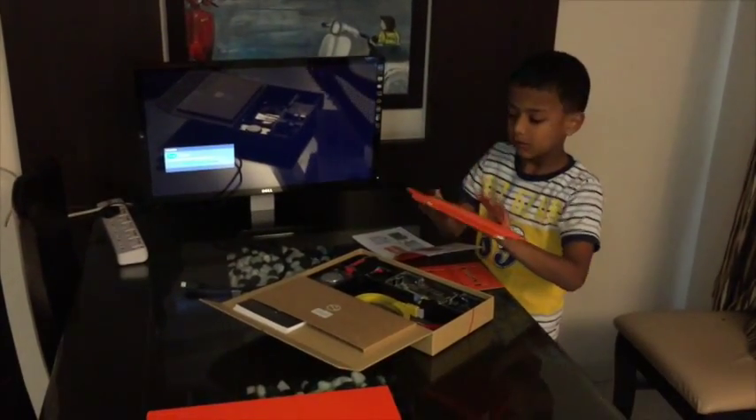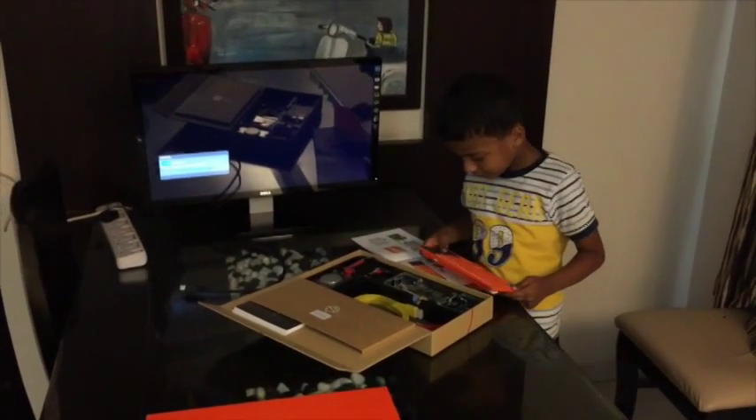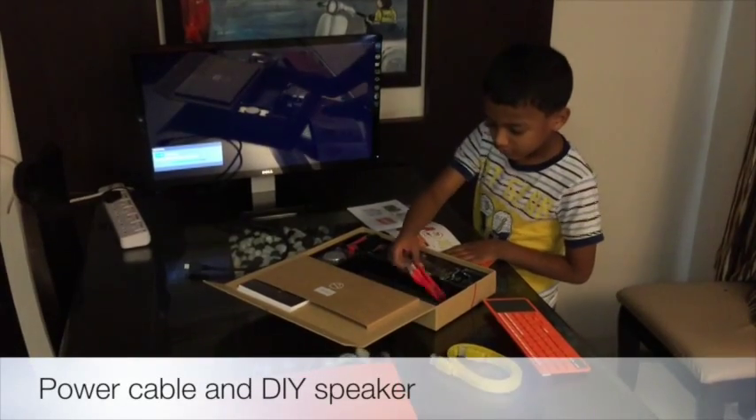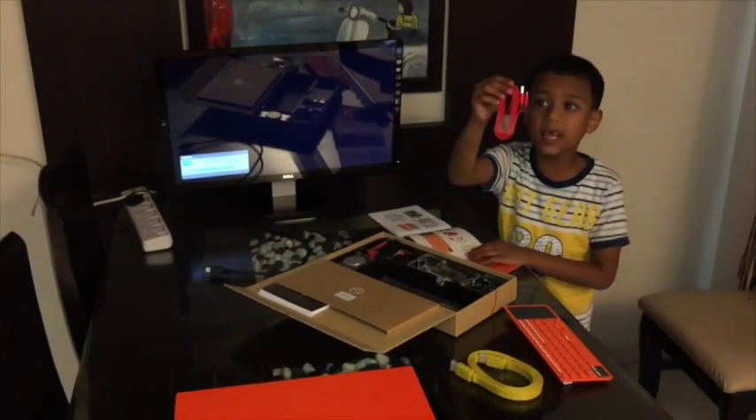What's that? This is a keyboard — wireless Bluetooth. What's next? This is a power plug and cable.